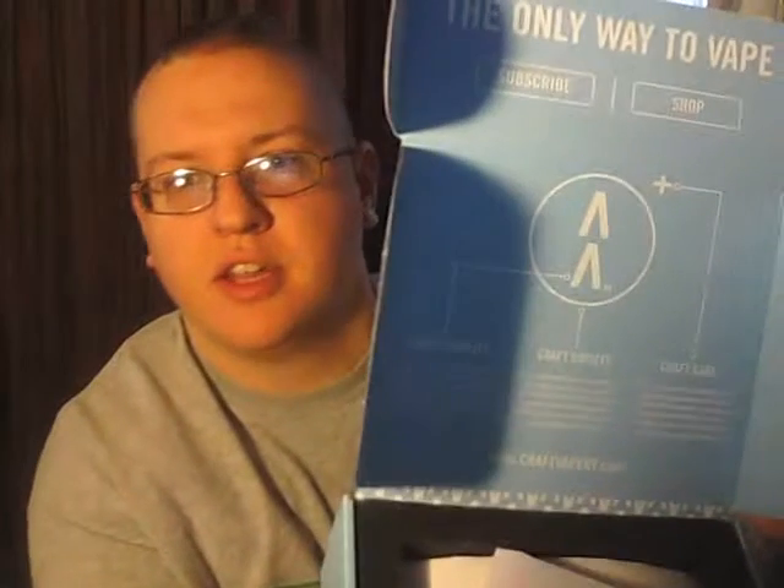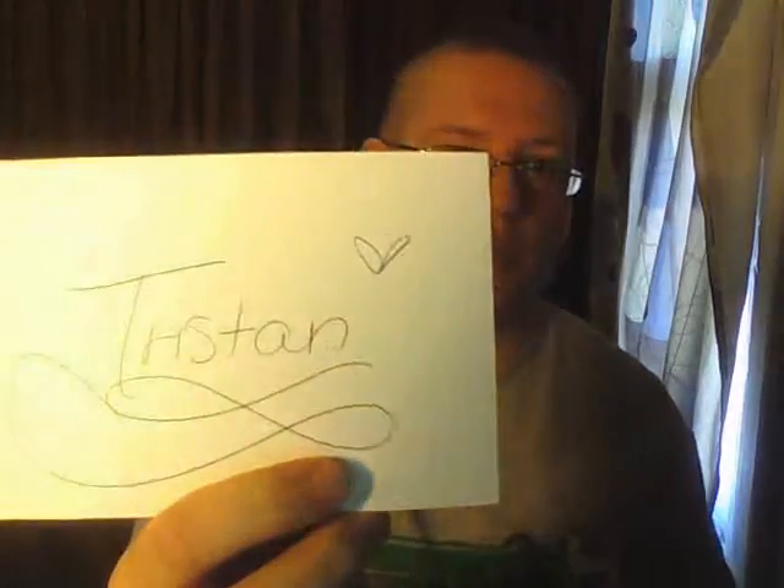You open it up and it says 'the only way to vape — subscribe or shop.' Inside the box it reads: Craft Quality, Craft Society, and Craft Care. They even have a little letter. For those of you who don't know, my real name is Tristan, but I go by Trizit. A handwritten letter — I really like that. This is the first time I've ever subscribed to a service.